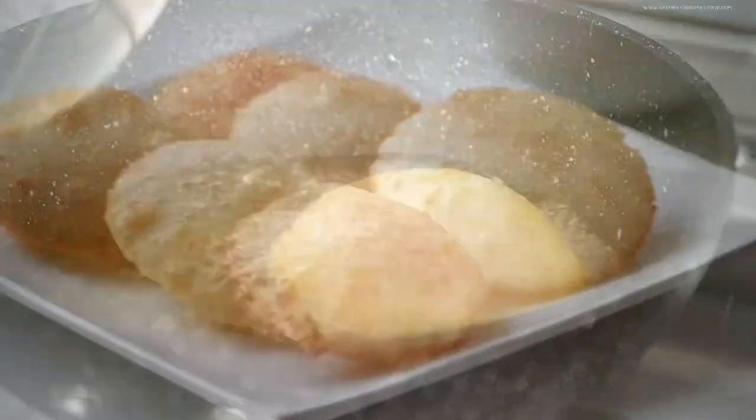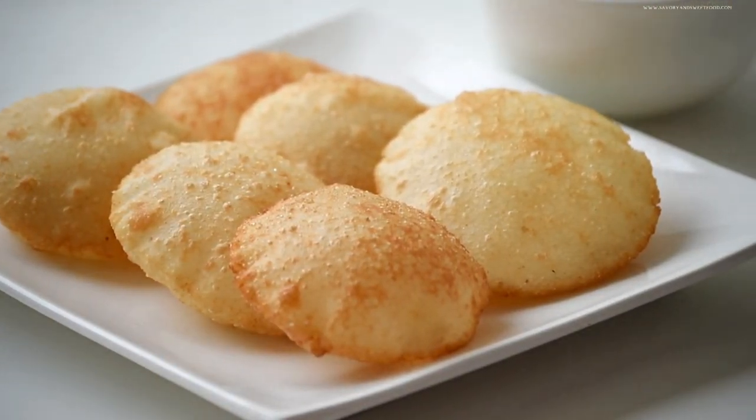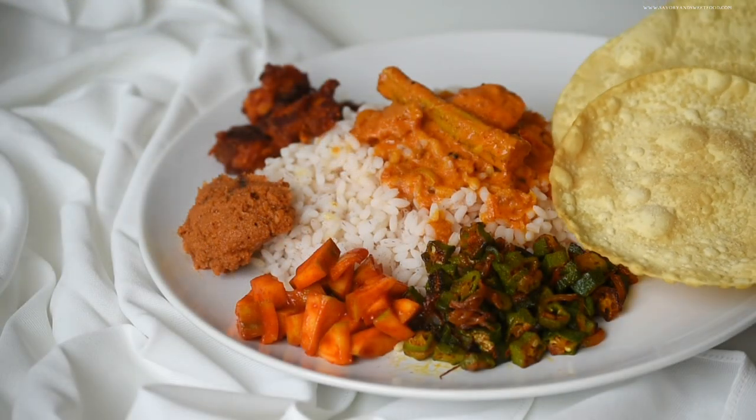Hey there, welcome back to my channel. Today is an exciting video because I have my mom on my channel. She's going to share a lot of her signature recipes and most of them are my favorites.